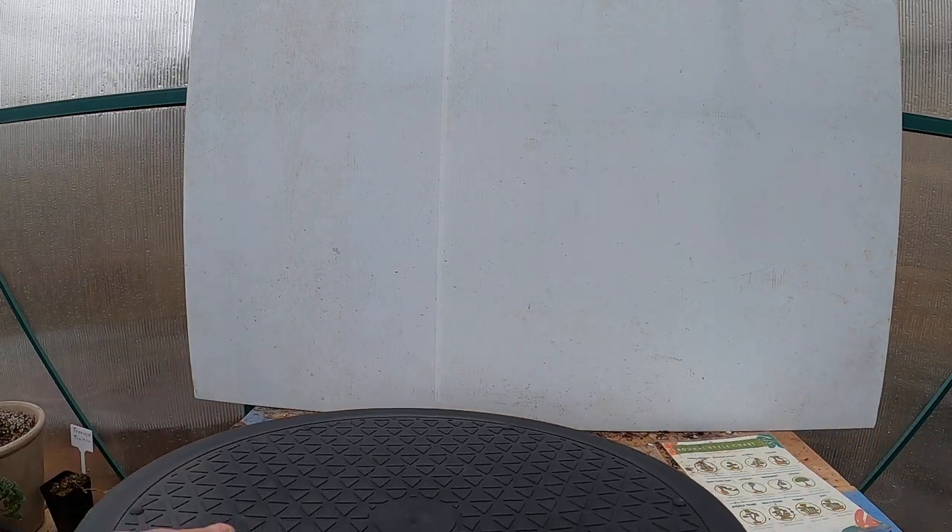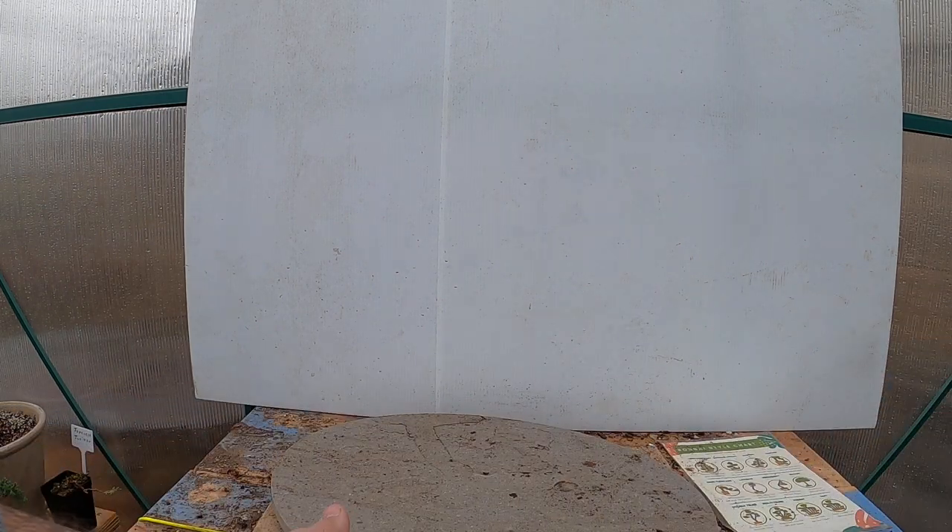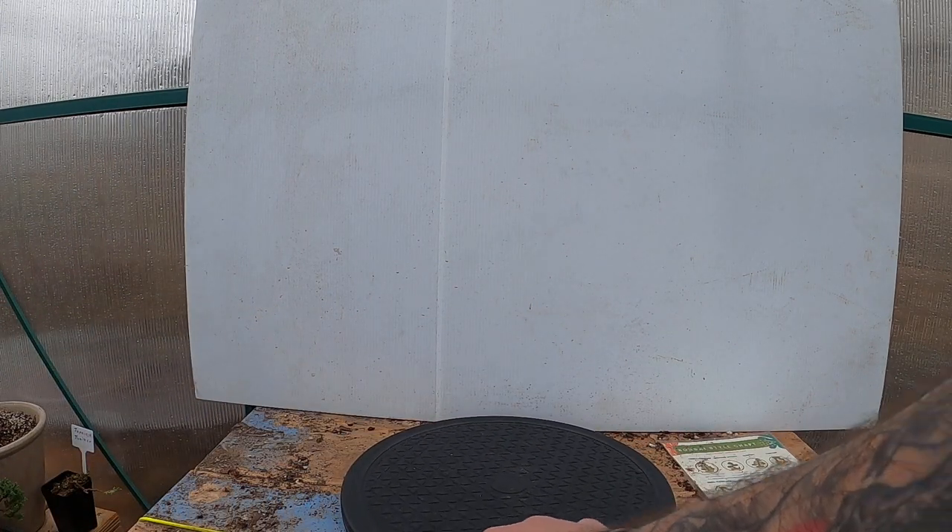We're here to talk about bonsai today, not lacrosse. I've got lots of new stuff and I wanted to share it with you. First things first — I finally ended up breaking down and ordering a bonsai turntable that is circular, because the oval one always made it really hard to find a center. I now have my new circular bonsai turntable.